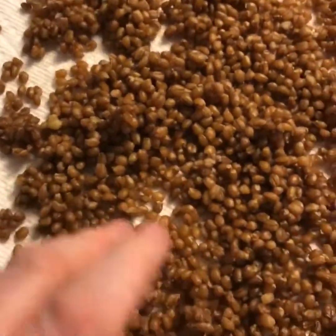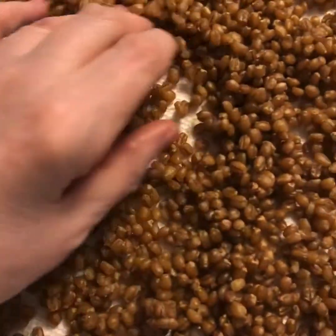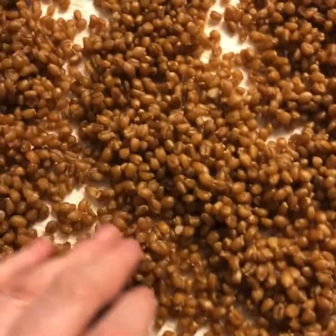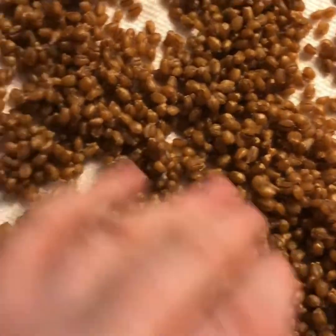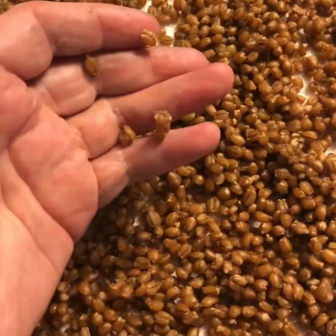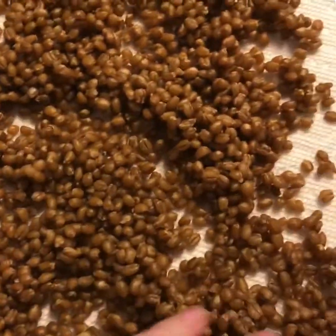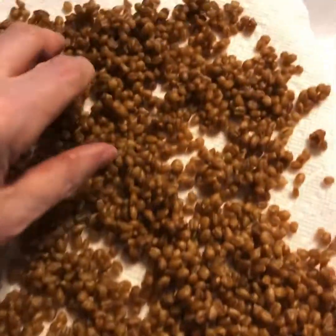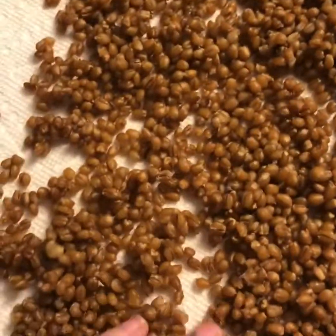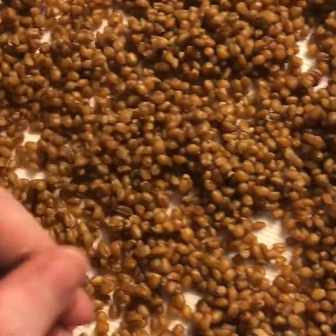Once they are cooked, either steamed in the rice cooker or boiled in a pot, you drain them first and then lay them out to dry in basically a single layer. You want these to be really dry because they retain a lot of water. They've already been out for about three hours and I'm going to leave them maybe another hour or so.